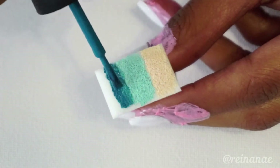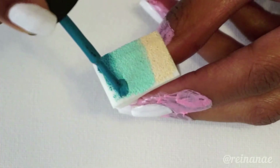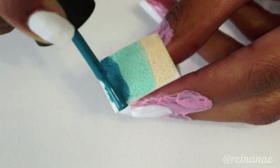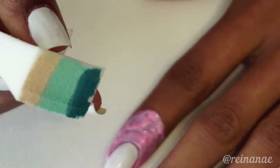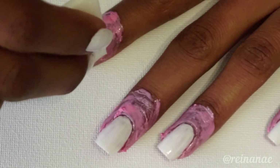And you can play around with these colors until the gradient is the way that you want it. Now I'm just going to gently dab the sponge onto my nails until the colors have seamlessly blended together.